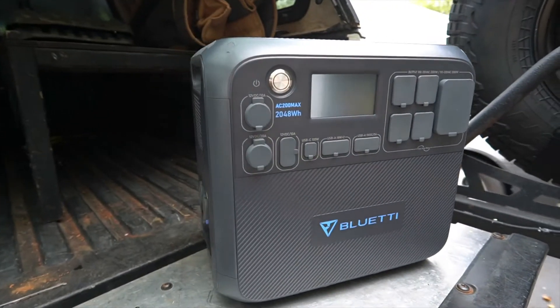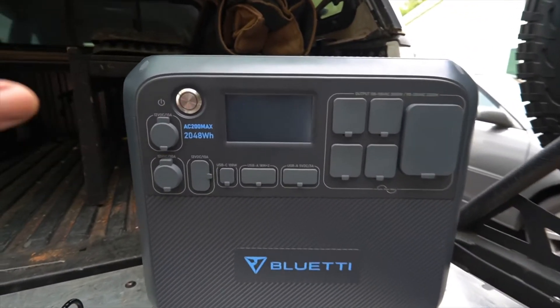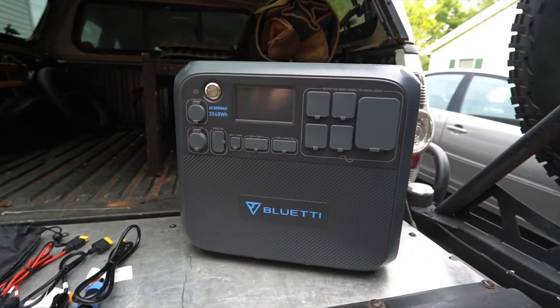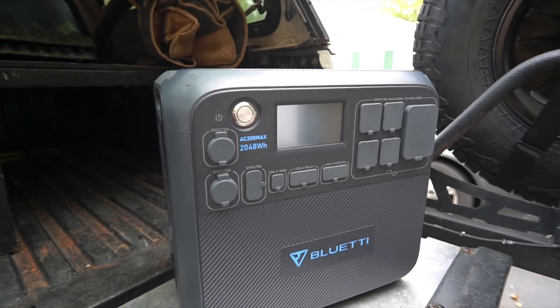Welcome back to the channel. Today we're doing a review on the Bluetti AC200 Max. Bluetti reached out and asked if I'd be interested in reviewing it, and I thought it fit right in with the current theme of the channel — the camper build, camping, and overlanding. Stick around till the end where we'll do some testing and show what it can run, plus some practical uses beyond camping.